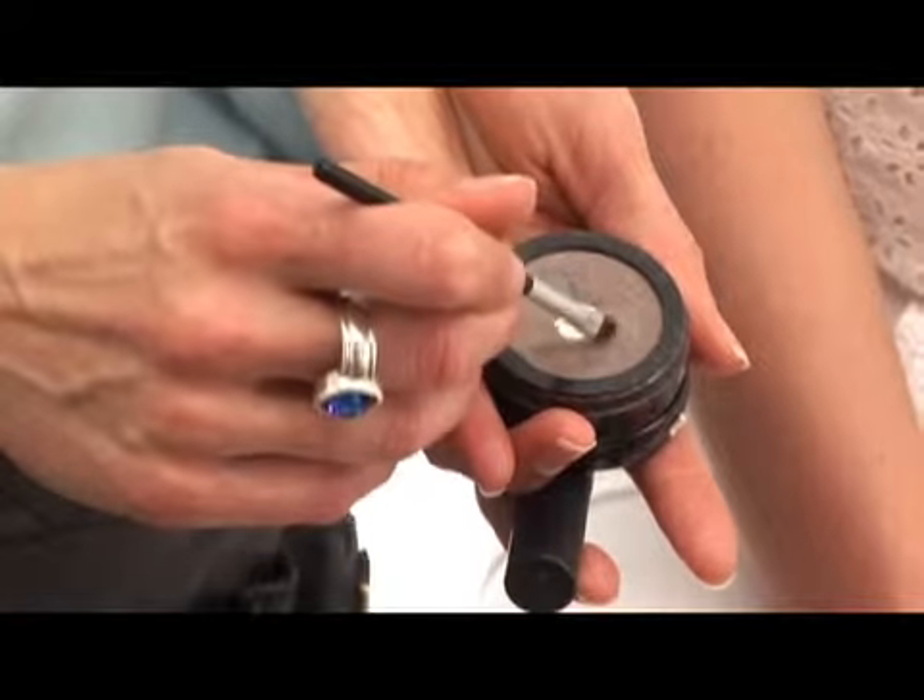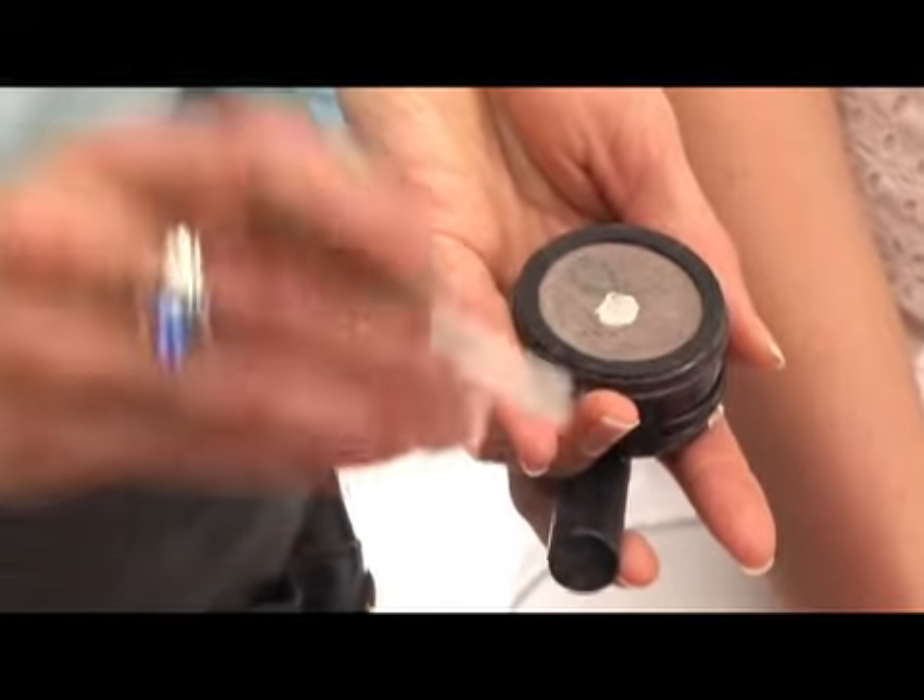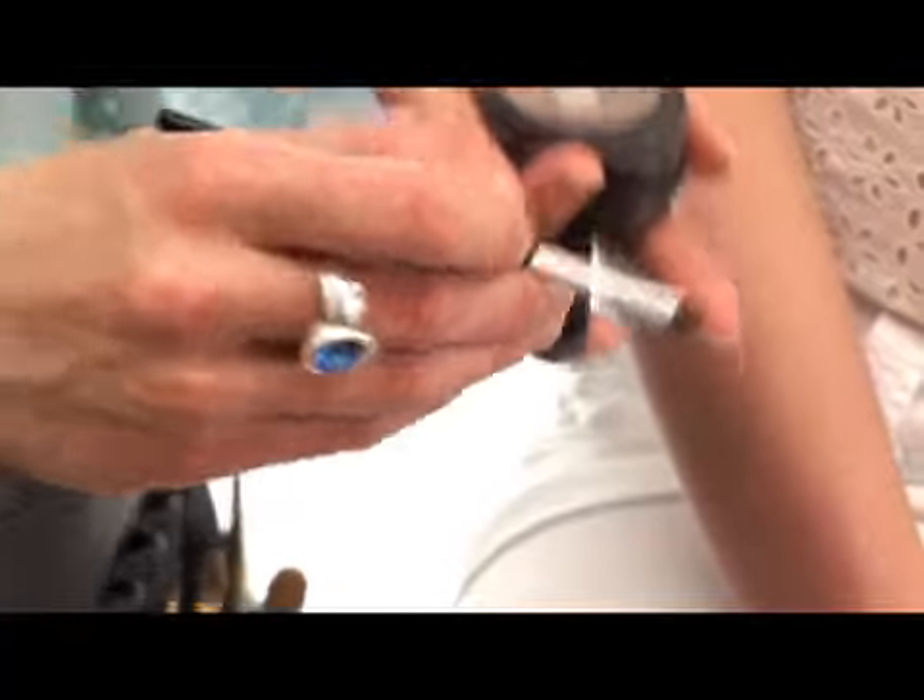I like to start with a shadow and an angle brush. I take a little bit of color that's neutral, so it looks more like a shadow behind her brows rather than an orangey, fake-looking product. We want it to look really natural.